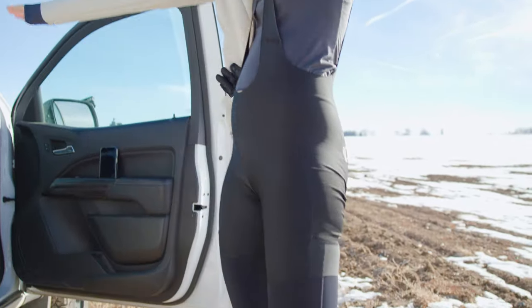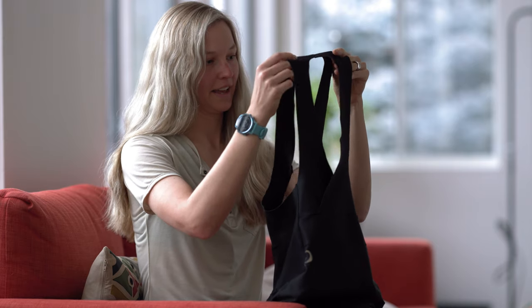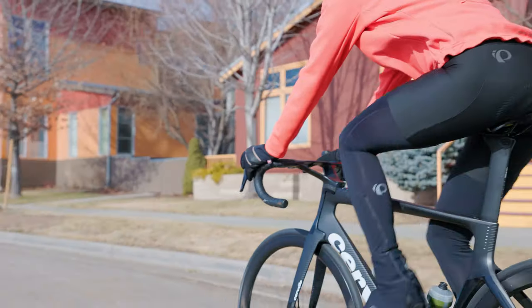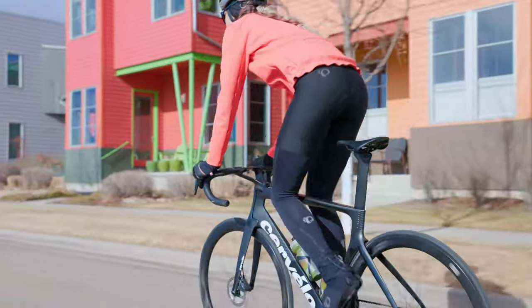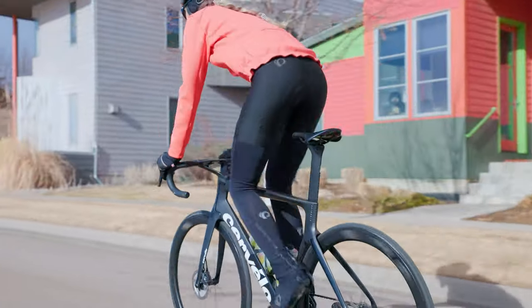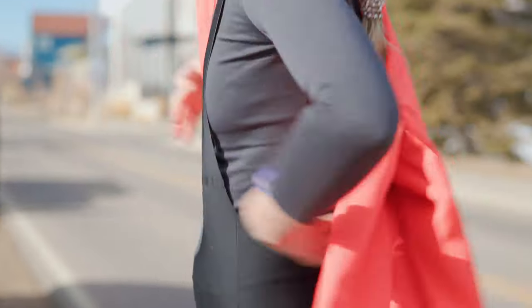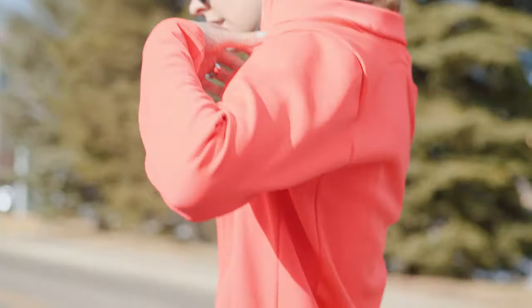Another feature that I really love is the drop tail. This sort of acts as a little door where you can pull it down. The Levitate chamois is a really nice factor for comfort. It's a very sleek chamois. It's kind of those little features that make a pro level bib different than just any other bib out there.